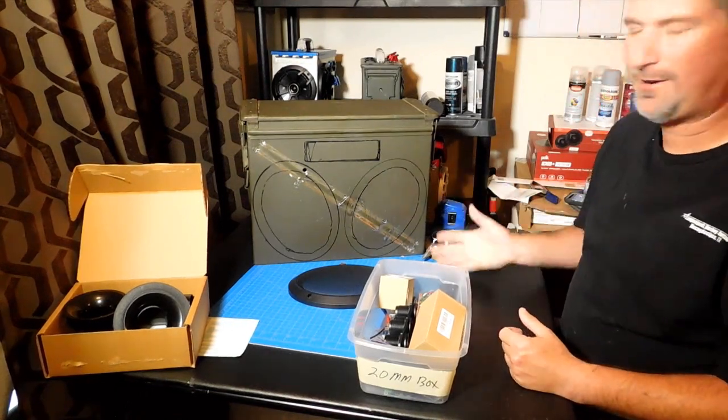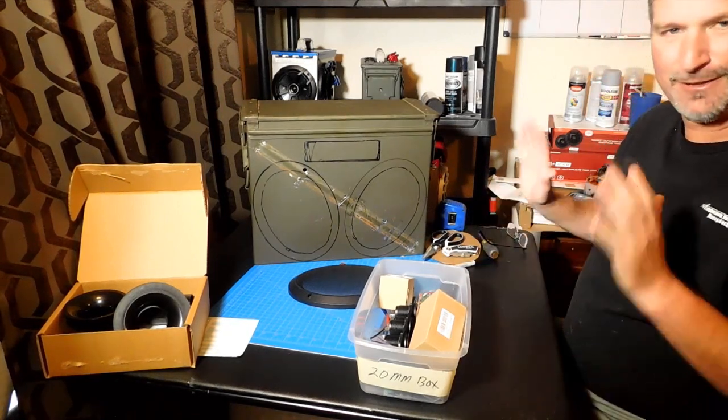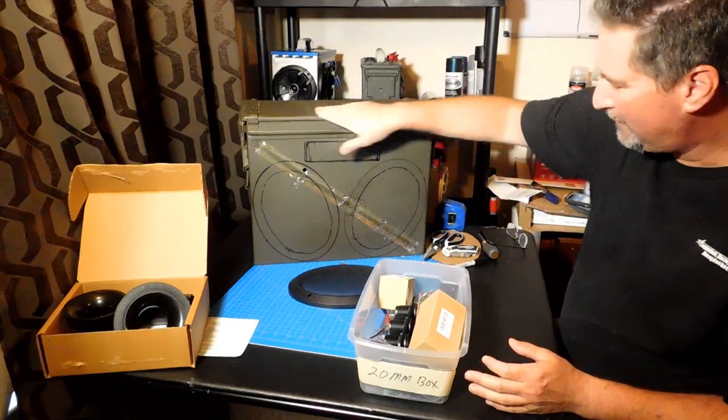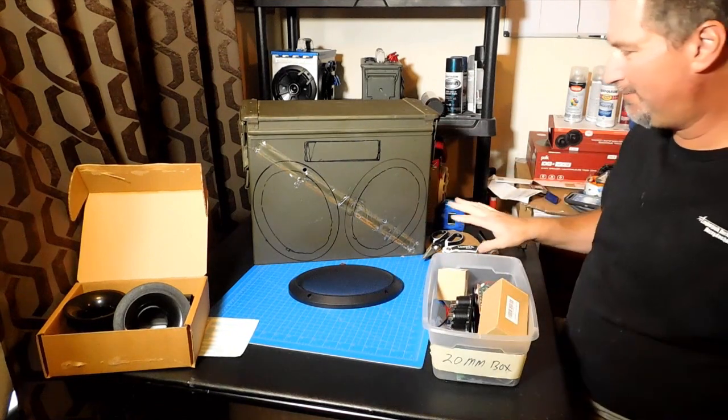Let me show you what I've been working on for probably about the last week and a half now. I've been so busy I haven't really had time this weekend to really work on it. But I think I told you guys I've got a 20mm box planned, and this is what I've been working on.